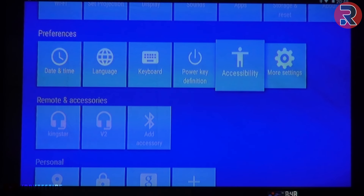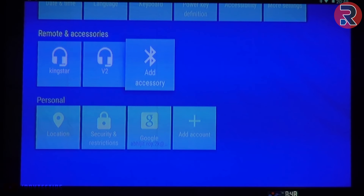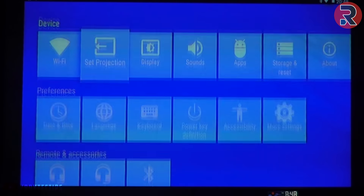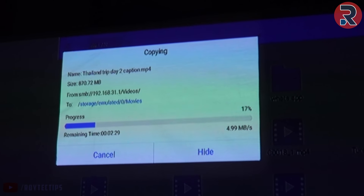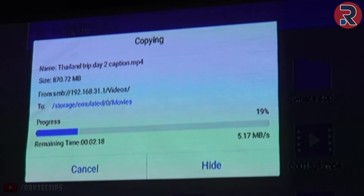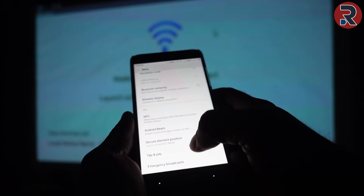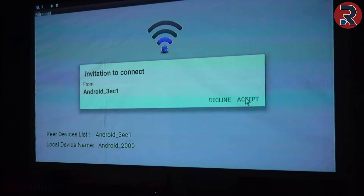It also has dual-band Wi-Fi and Bluetooth 4.0, so you can connect with any wireless device like a Bluetooth speaker, mouse, or Bluetooth headset. Transfer speed over the 5GHz Wi-Fi network is around 5.6 Mbps, which is good enough for this kind of device. This projector also supports Miracast, and I successfully cast my phone screen to the projector without any issues.